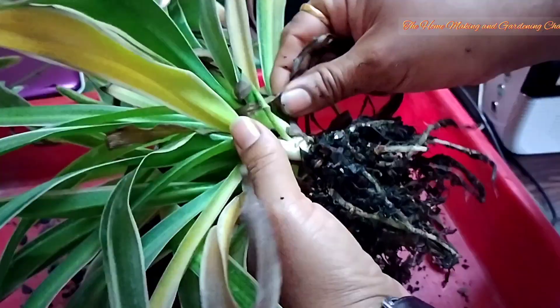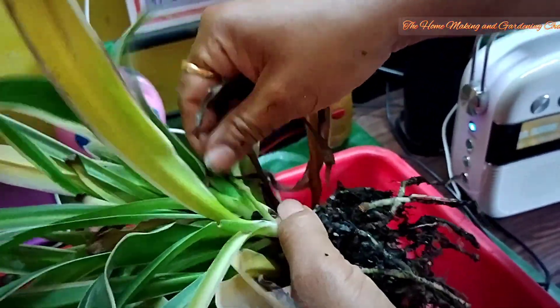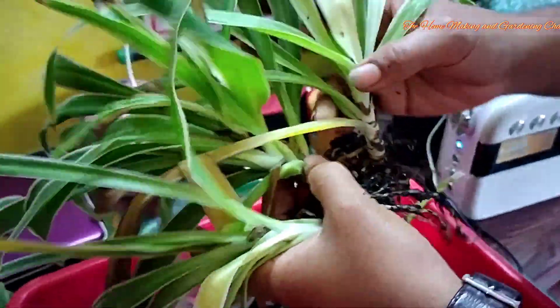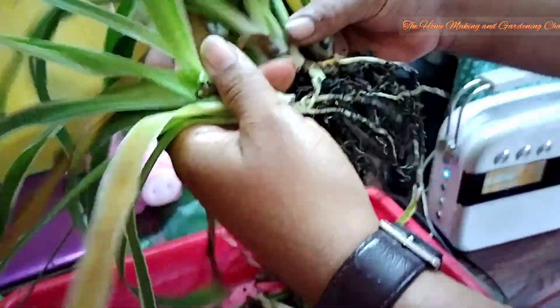We are gently removing the potting mix. We also have to remove the brown colored leaves, the mushy leaves, and the leaves which are yellowish in color. One plant had given birth to two more, so we now have in total three spider plants.